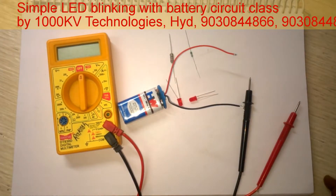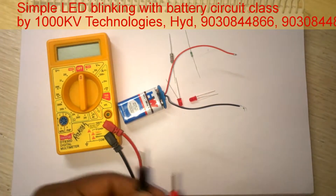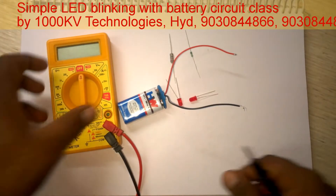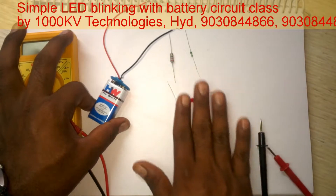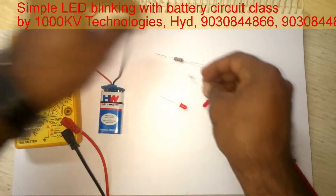Hello guys, now we are going to do an activity on how a resistor works. This is a multimeter, this is a battery, these are LEDs, and these two are resistors.